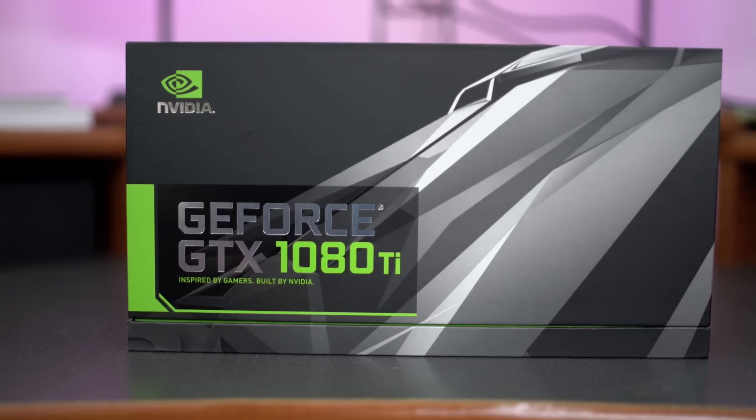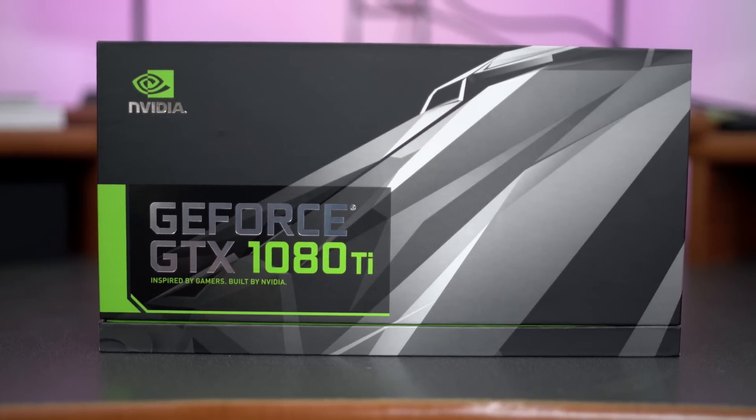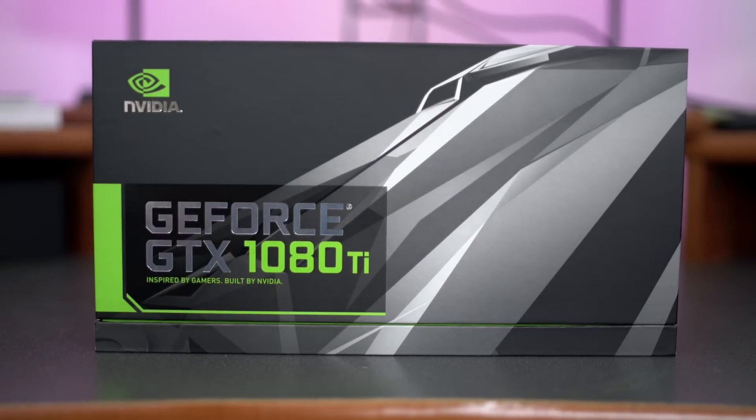Unless you've been living in a cave or just don't follow tech news, you might not know that NVIDIA is releasing a brand new video card plus two more cards on a refresh. Today we're going to do the unboxing and check out the specs on the brand new GeForce GTX 1080 Ti card — the bad boy of them all featuring GP102 as the chipset. Let's jump right in, check out the unboxing, check out those specs, and see if this card is right for your system.